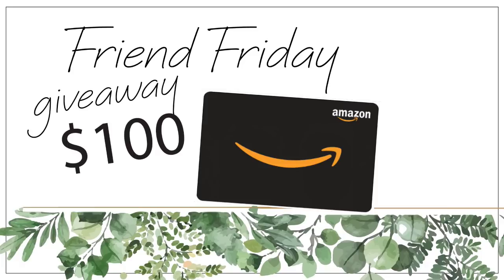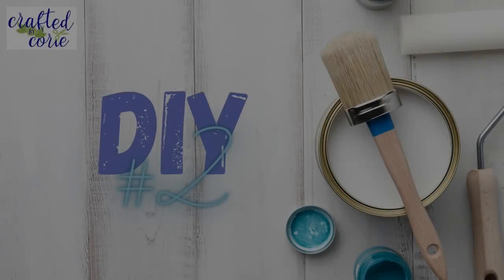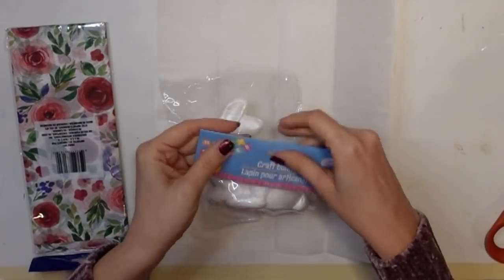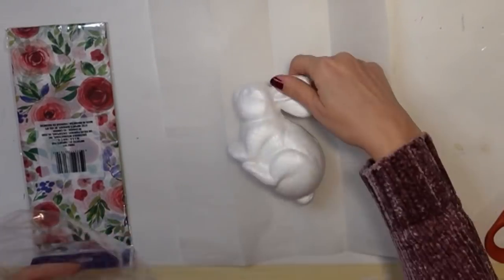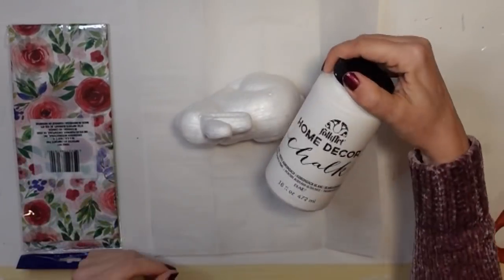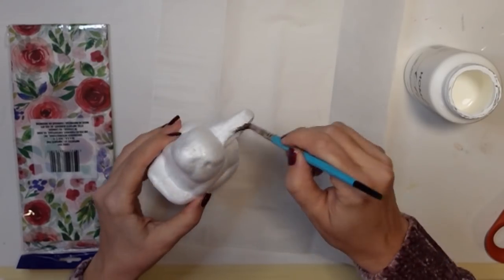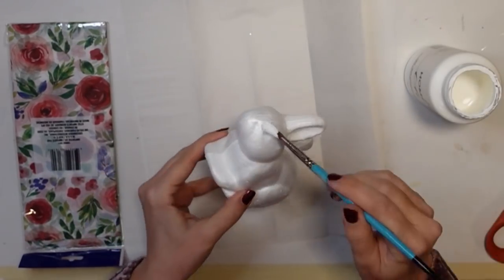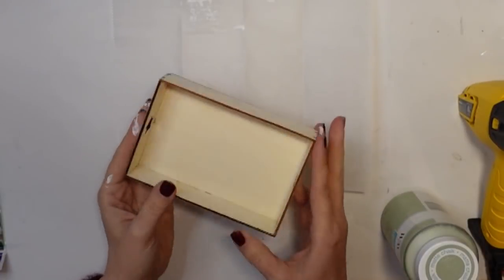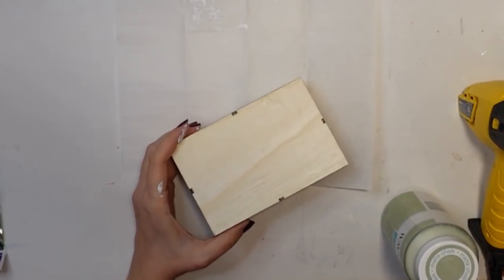DIY number two. For this project I'm going to be using a styrofoam bunny from the Dollar Tree. You can also see I've got some tissue paper there, also from the Dollar Tree. I gave the bunny a good coat of my Home Decor Adirondack white chalk paint just so he had a nice base.